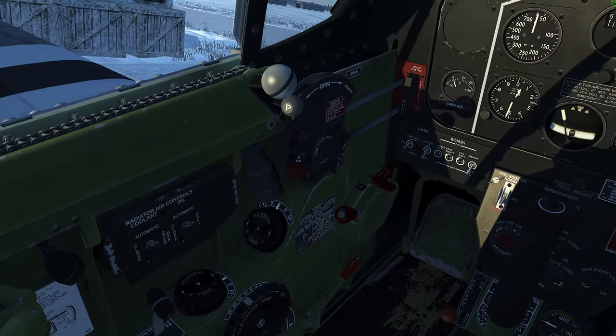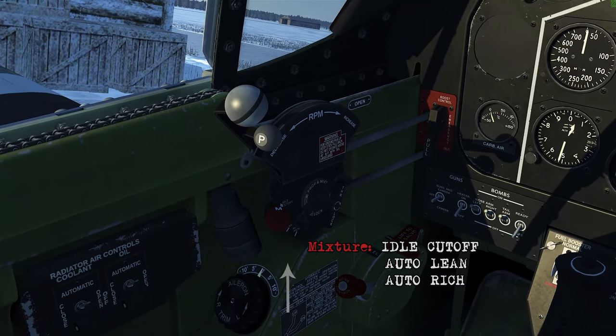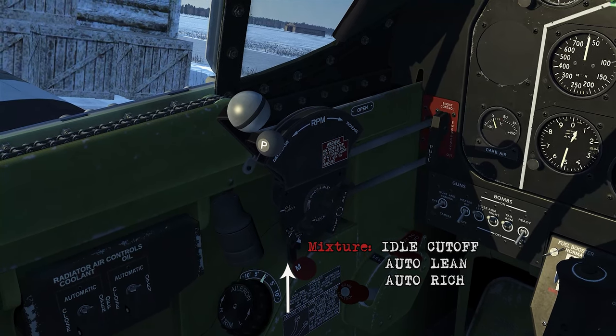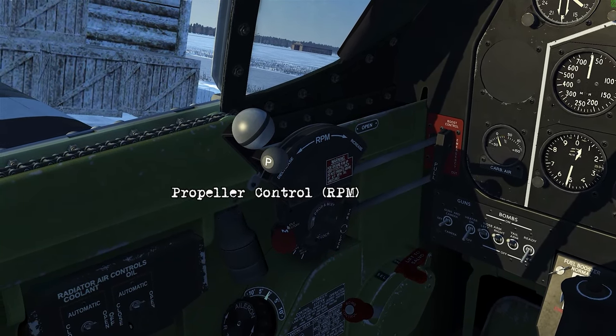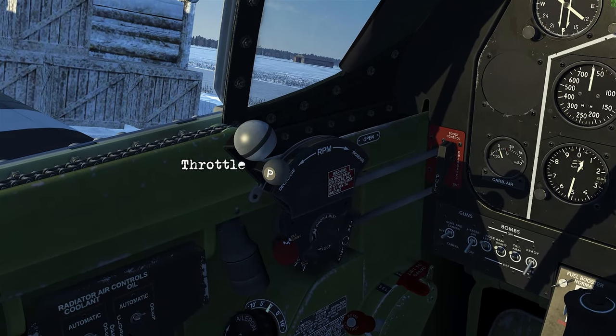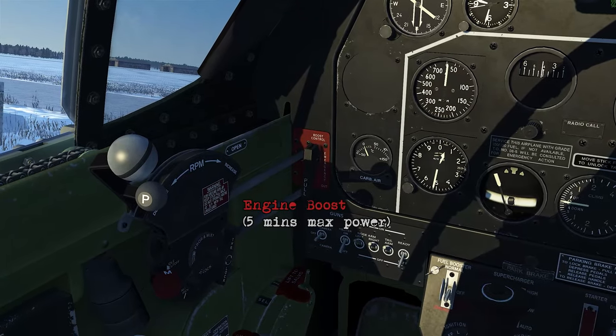Got a carburetor air control, all your trims, landing gear handle, your bomb control handle. Coming up to the throttle quadrant: on the bottom this red knob is your mixture — idle cutoff to shut the engine off, auto lean for cruise, and auto rich for all other ops. Propeller control for your RPM, and then the throttle. We've also got a boost control if you want some more power out of the engine — it'll give you five minutes worth.